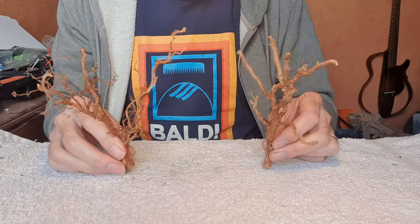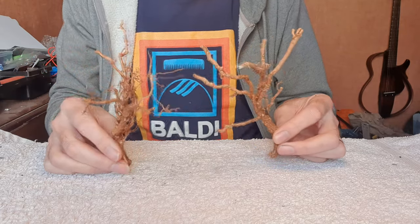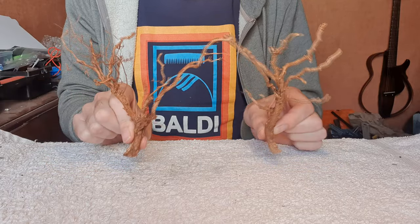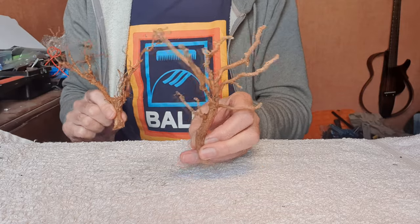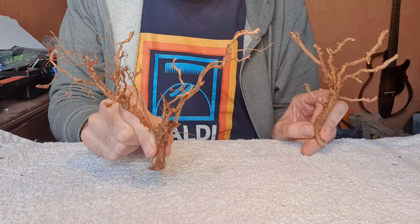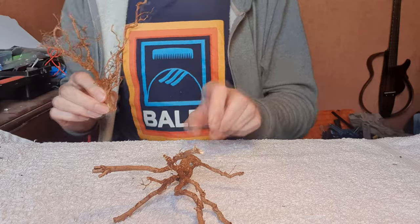Here are a couple of pieces of tree root that I cut off that fallen tree. They're all completely unique - that's the other good thing about them, they're not uniform at all. With this one, straight away you can see that's going to make quite a good tree. This one's just a little bit weirder, but that's fine - you don't want them all the same. So I think we'll use this one just now.